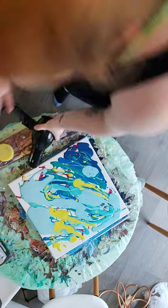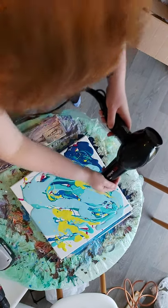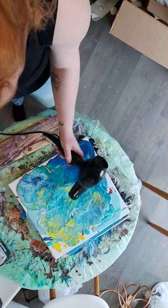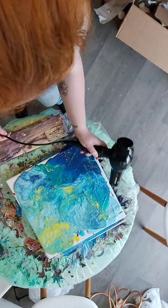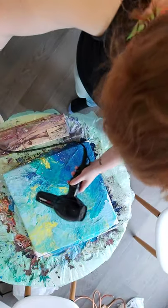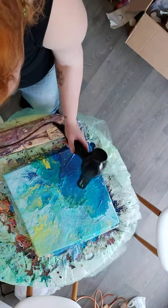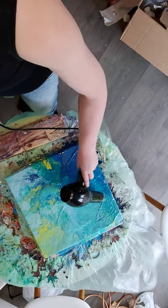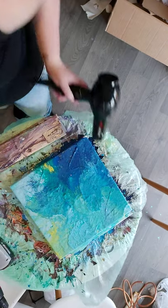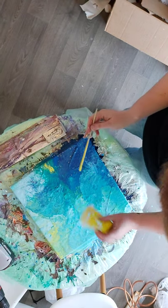Here goes nothing. So we're really blue on this at the moment, so I'm going to get a bit more yellow dashed in there.